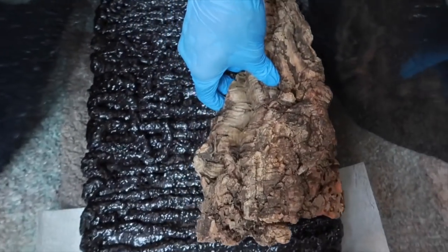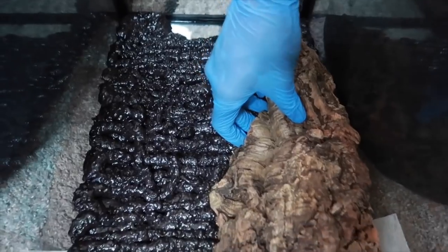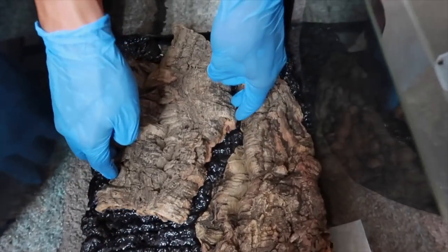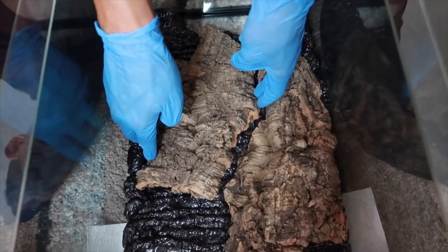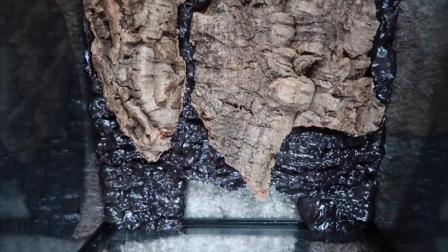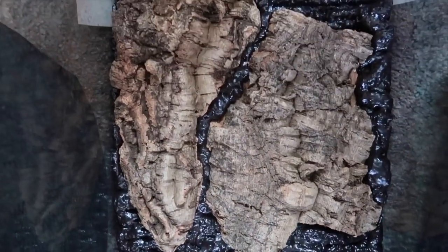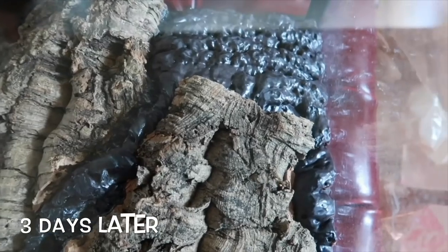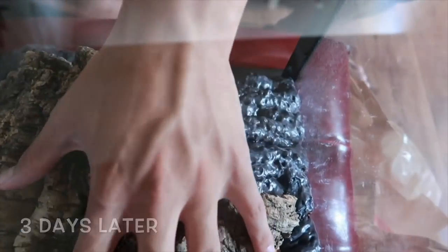Right here is me putting the background. I decided to use some bark, and you want to do this really quickly because the foam will start to dry out. You want to make sure that the background will stick on to the foam, so you kind of have the design that you want before you start spraying the foam. That is the design I prefer — just let it dry for two to three days.